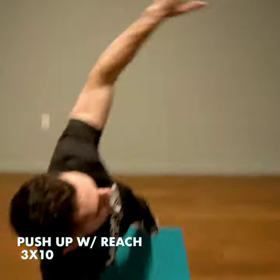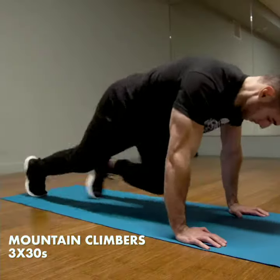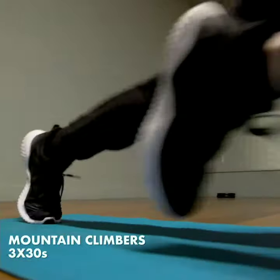Your hands are directly below your shoulders. You're going to push up and then reach up to the ceiling. We're going to superset this with 30-second mountain climbers.